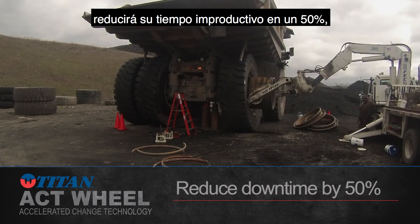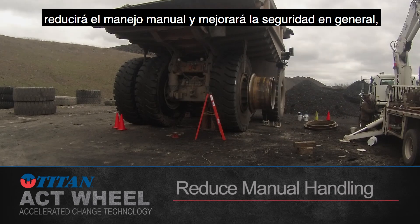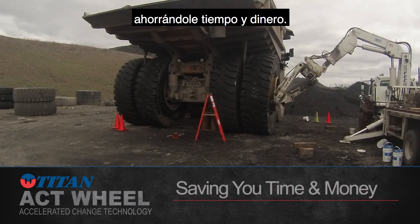I sent someone to North Carolina to get my quick change wheels back. Titan's ACT Wheel for mining will reduce your downtime by 50%, eliminate the requirement to torque and retorque, reduce manual handling and improve overall safety, saving you time and money.